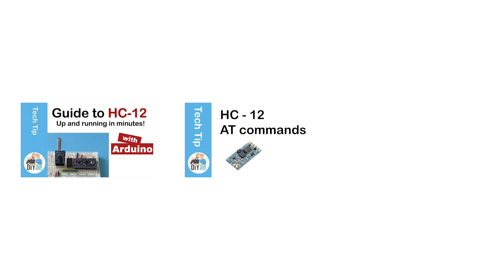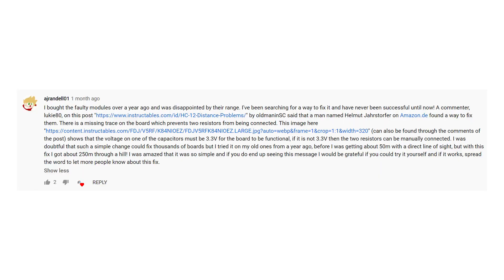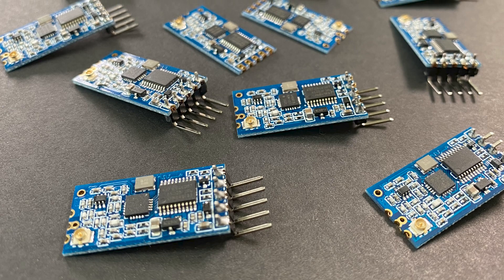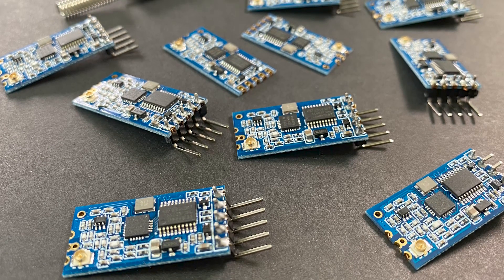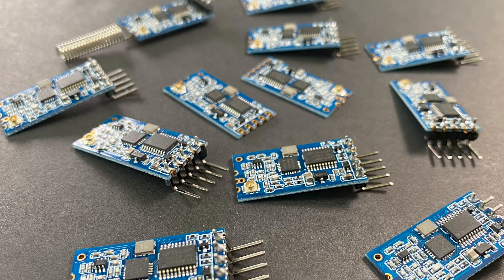We have already made videos about how to set it up, how to use the AT commands, and we did a full range test. We were excited when we got a comment on one of our HT12 videos telling us there might be a way to fix the bad clones. When we first bought the HT12, we got bad clones ourselves, so it would be great if they could be fixed.